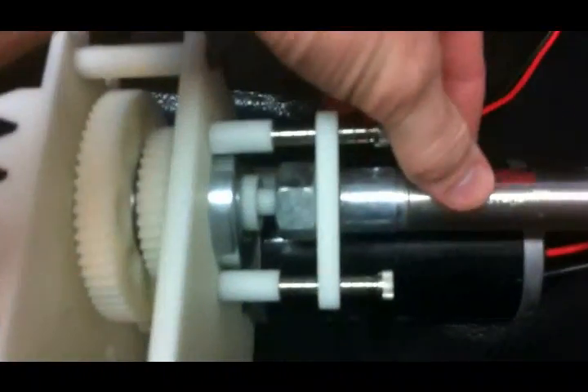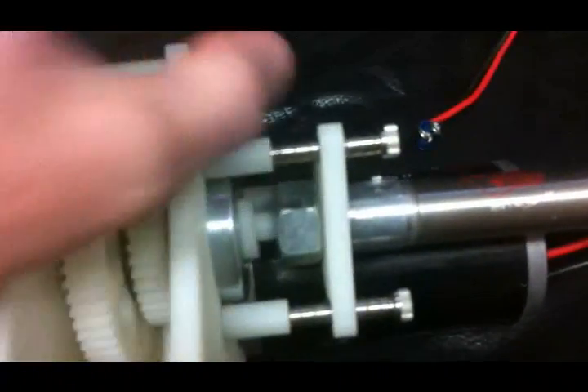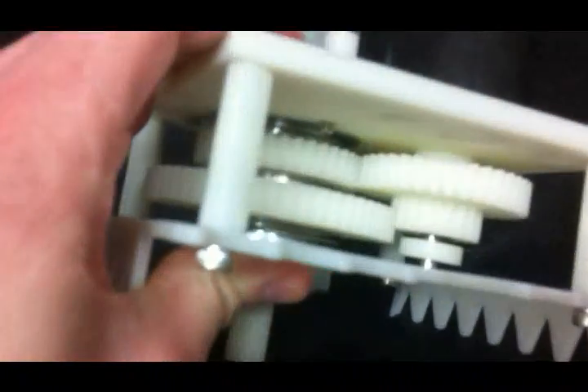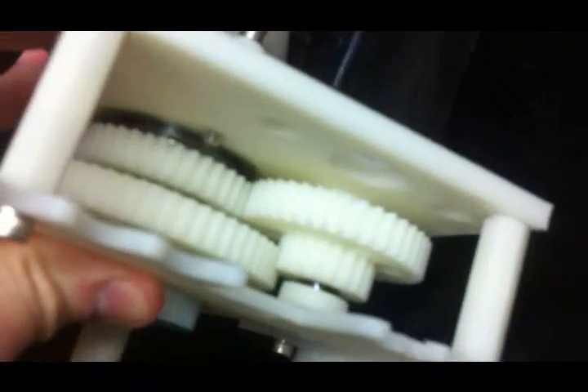This here is our shifting cylinder. This is a two-speed transmission. These here are springs to allow some play when it shifts. There are a total of six gears in this transmission — two for the drive motors, and four for the gearbox.